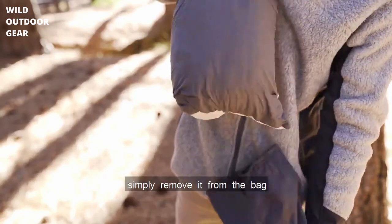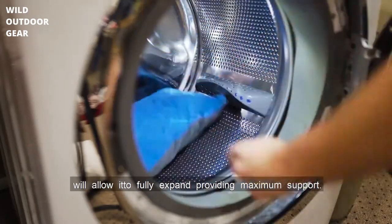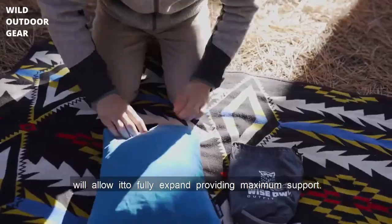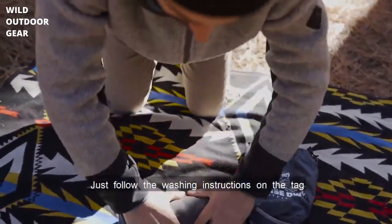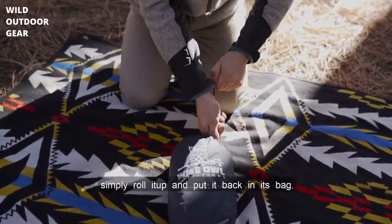To use your pillow, simply remove it from the bag and allow it to fluff up. Throwing your pillow in the washing machine will allow it to fully expand, providing maximum support — just follow the washing instructions on the tag inside the pillow. When you're done using your pillow, simply roll it up and put it back in its bag.